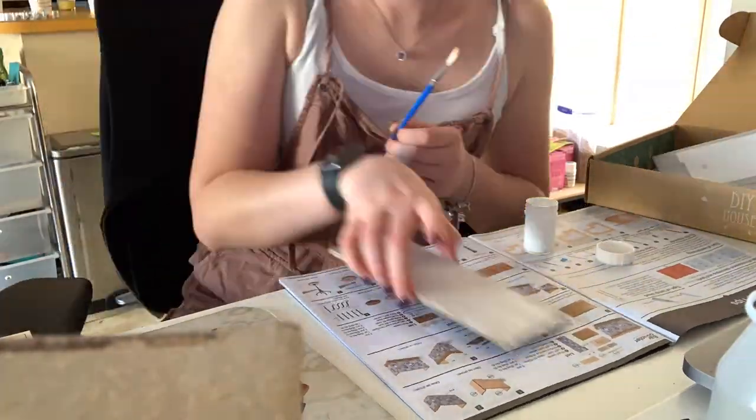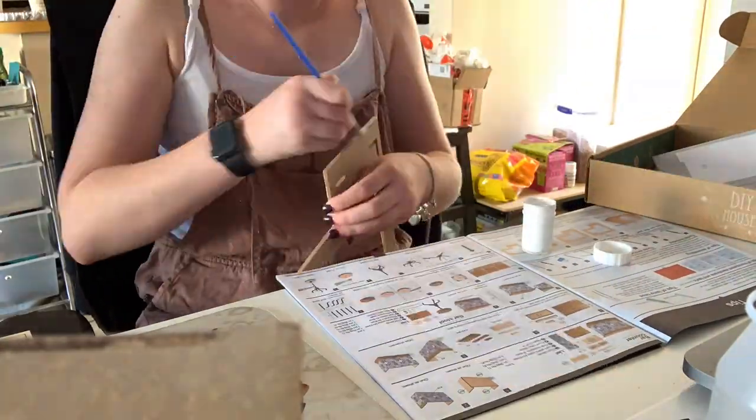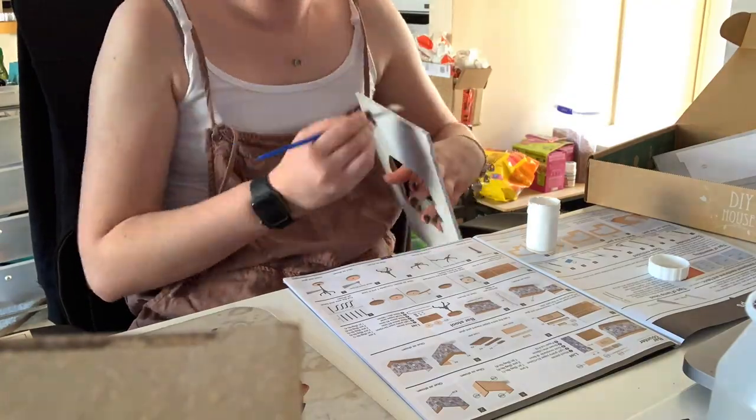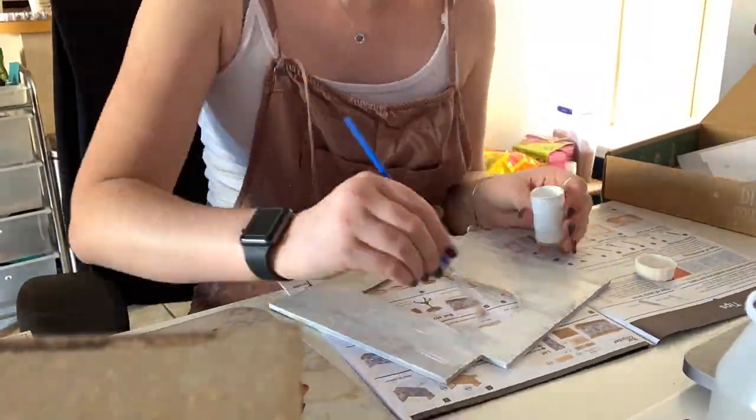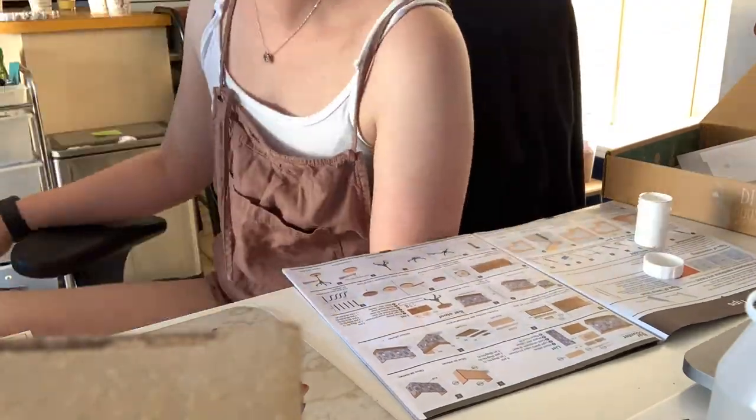Originally I started, as you can see here, just kind of starting at the beginning of the book, which was to paint the pieces of the architectural part of the house.